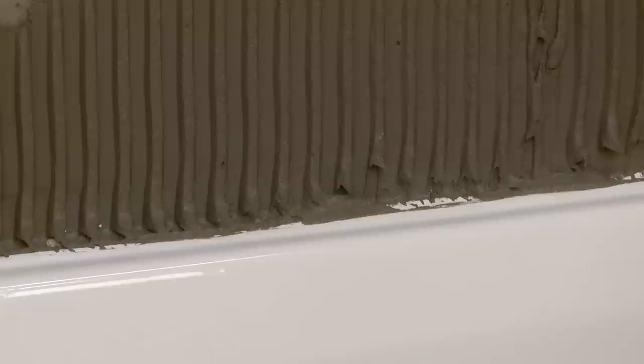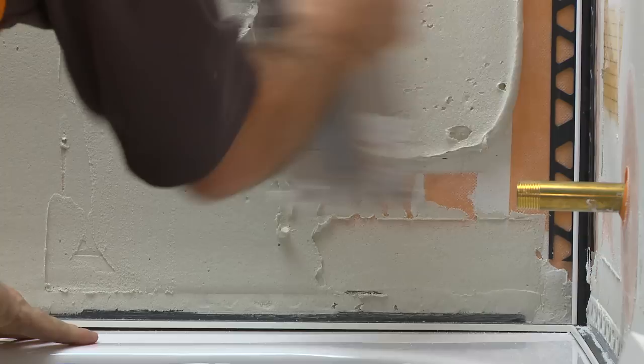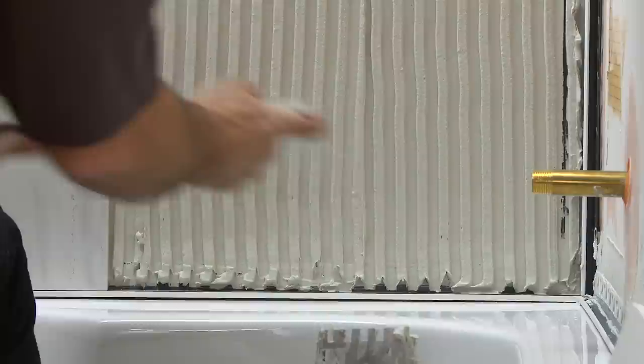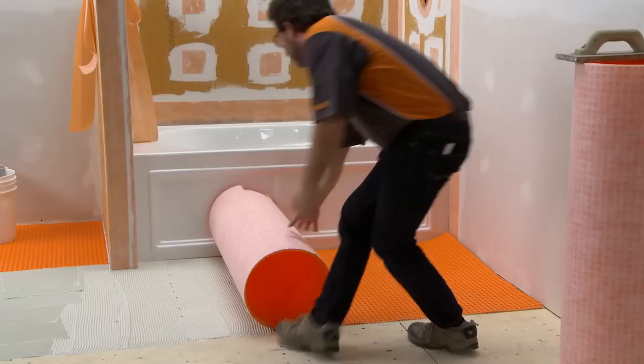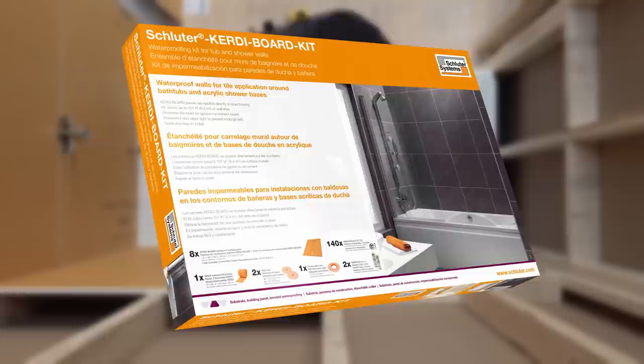To replace sealant joints and protect tile edges, consider the use of Schluter profiles such as Dialex AS. Another option would be the Dialex BWA profile. These profiles provide a clean and maintenance-free finishing touch to bathtub and shower surrounds. If tile is to be set on adjacent floors, consider the use of the Schluter-DITRA uncoupling and waterproofing membrane, which can be sealed to the Schluter shower system to provide comprehensive waterproofing in the bathroom. Please visit Schluter.com for more product information and to view our installation videos and handbooks.